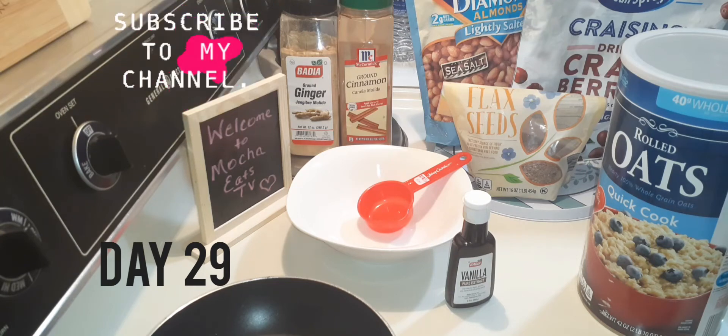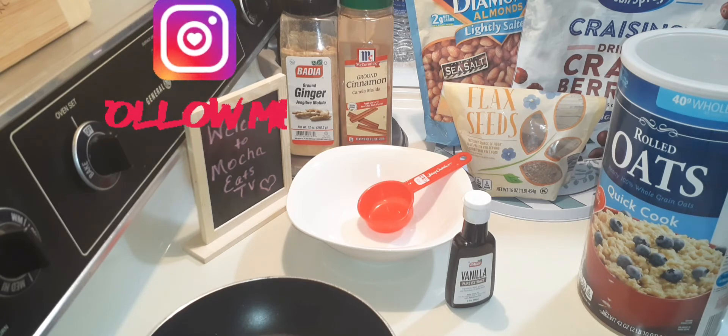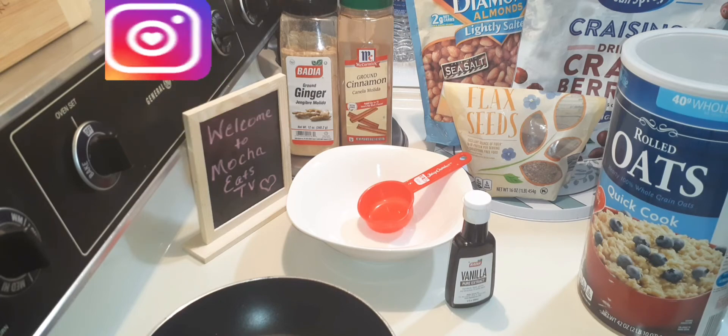Hello and welcome back to Mocha Eats TV. It is National Oatmeal Day — the best ingredients for weight loss and a healthy diet. So stay tuned.